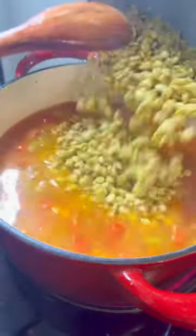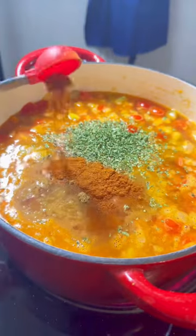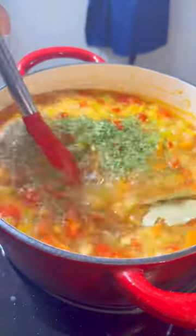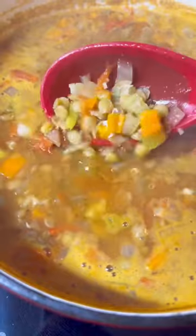Then add in your vegetable broth and lentils. I pre-soaked mine for about five to six hours before, but you don't have to — just make sure to cook the soup a little bit longer to ensure that the lentils are fully cooked through. Add in your seasonings, cover, and let this simmer.